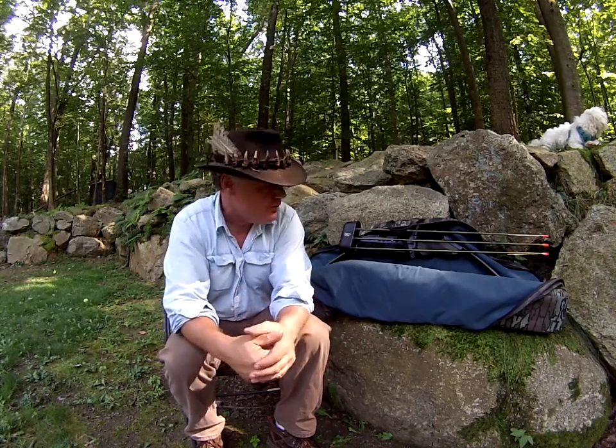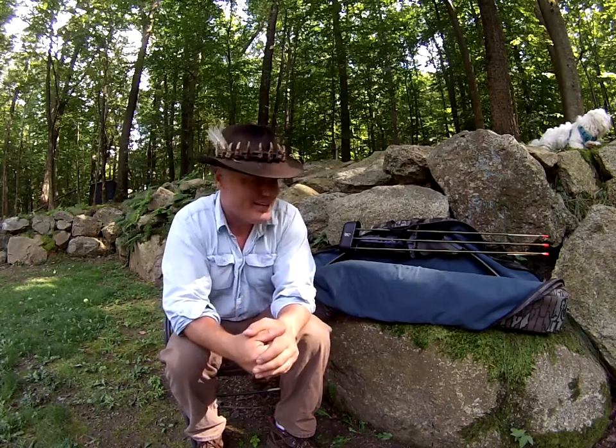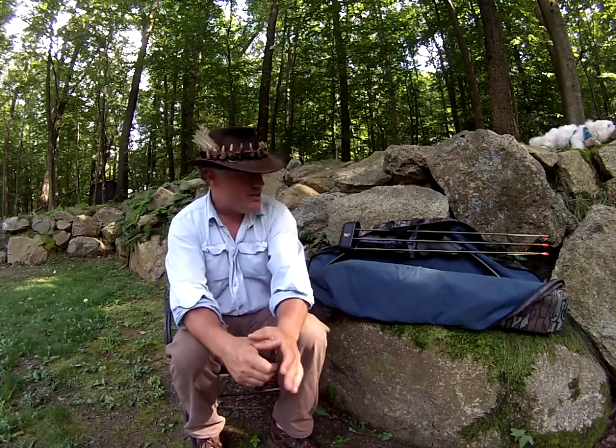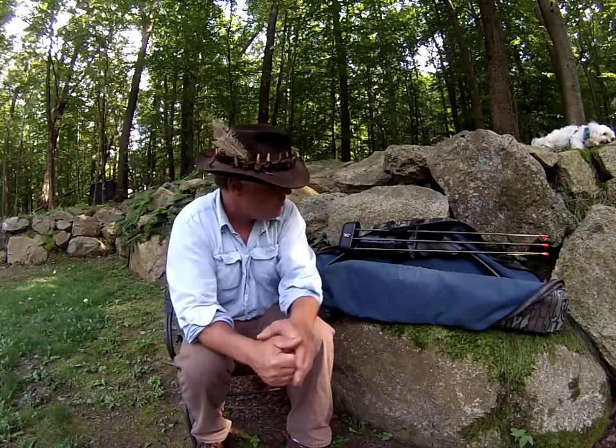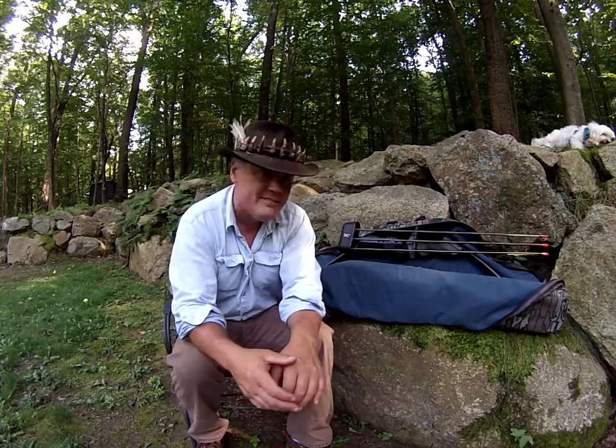I bought it back in 1982 from Gander Mountain when I was 19 years old, and I shot my first deer with it. As a matter of fact, I shot a lot of deer with it over the years. The reason that I'm sort of resurrecting this dinosaur is because I guess I'm sort of a dinosaur.